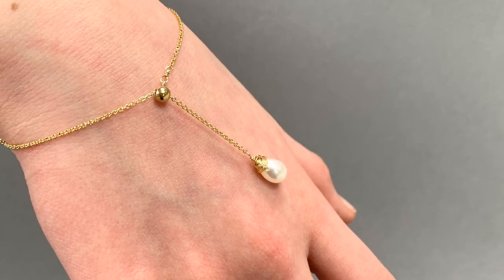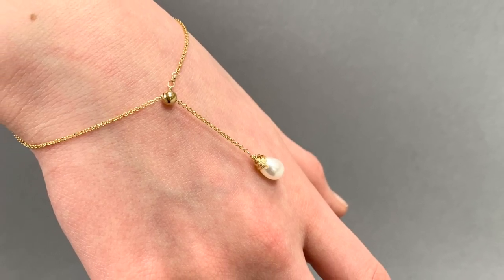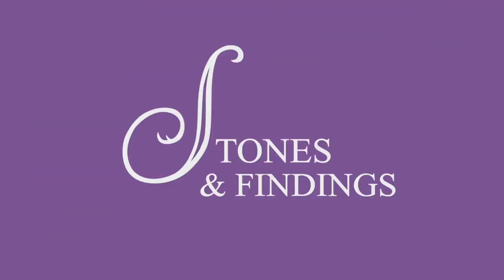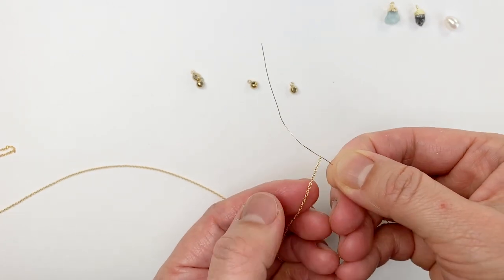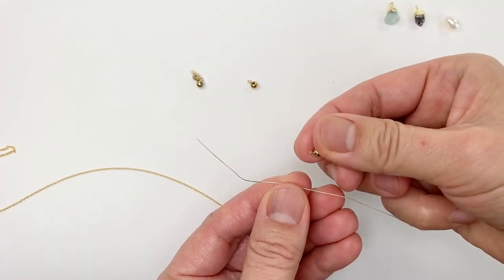I'm going to show you how to make this sliding adjustable bracelet. First I'm going to show you how to attach a drop onto a piece of chain permanently.